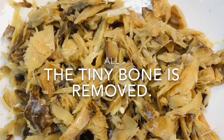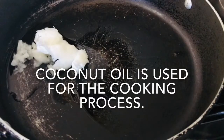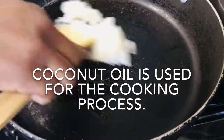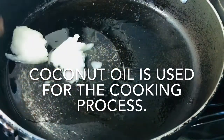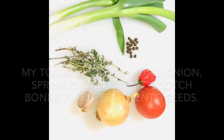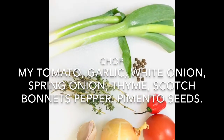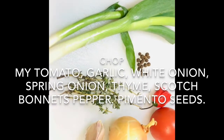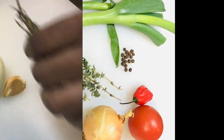Now we're going to add some coconut oil to the frying pan. I've got one clove of garlic, a couple of sprigs of thyme, two stalks of scallion, and small bits of scotch bonnet pepper.